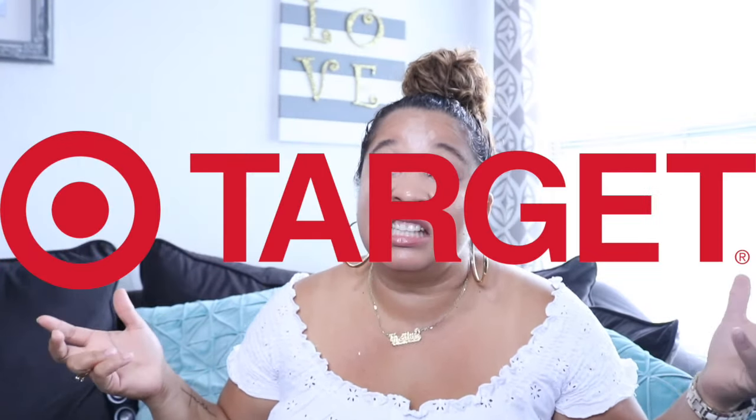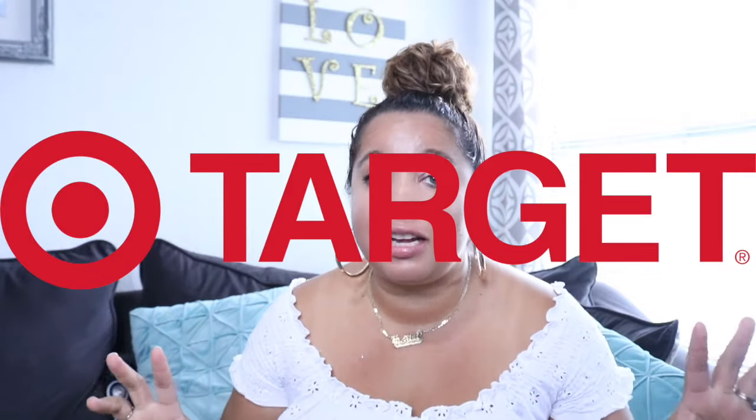My next store is Target, and you know how it goes — you go in thinking you're going to spend one thing but you actually spend 70 to 75% more than what you went in for. Yep, they got me, because their items are super cute, and I'm going to show you why.